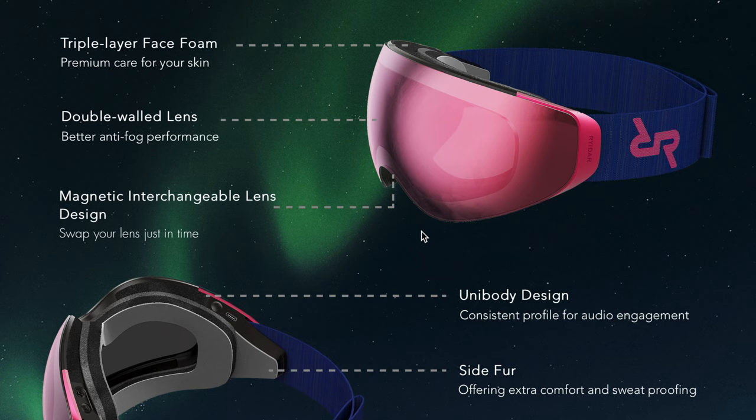Triple layer face foam — premium care for your skin. Now I will agree a triple layer face foam is very good, but it's also the standard nowadays. Back in the old days people used to maybe skimp with two layers of foam, but generally for quite a while now, most things which aren't budget budget lenses have triple layer foam.